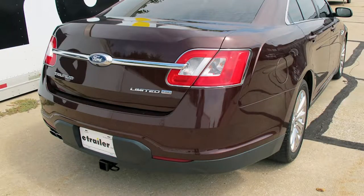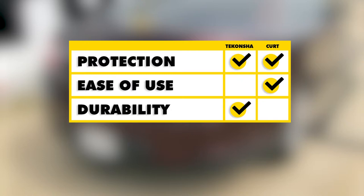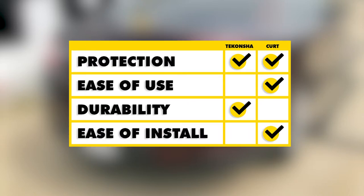To sum everything up: for vehicle protection, both kits give us adequate protection against electrical issues from the trailer end. For ease of use, the Curt takes it because of the extra wire giving more wiggle room to hook up the trailer. For durability, the Deconcha takes it because of the potting material in the converter box giving it more longevity. For ease of installation, the Curt takes it because the wires are smaller where they come together and there's less to deal with behind the taillights.